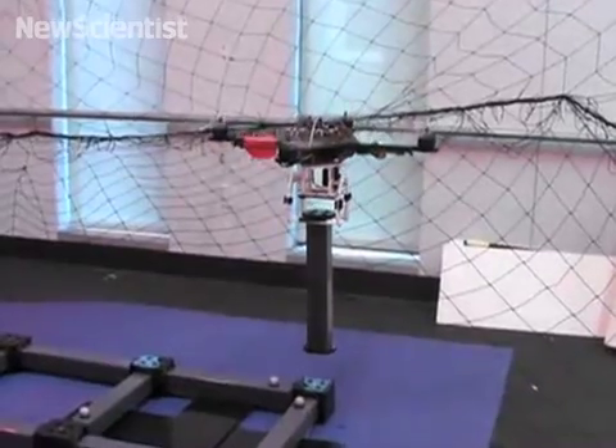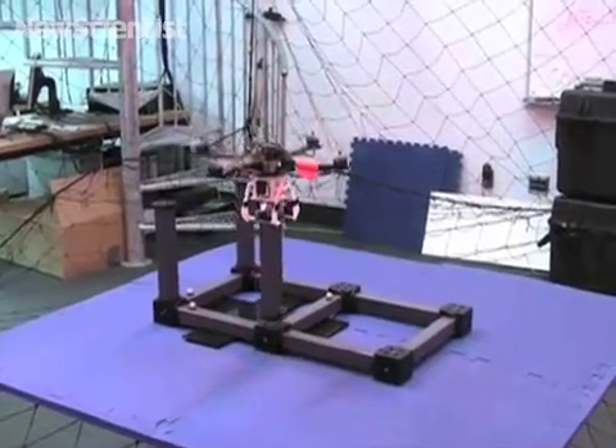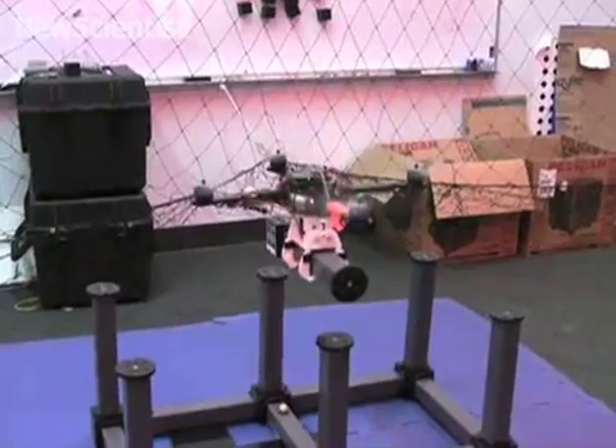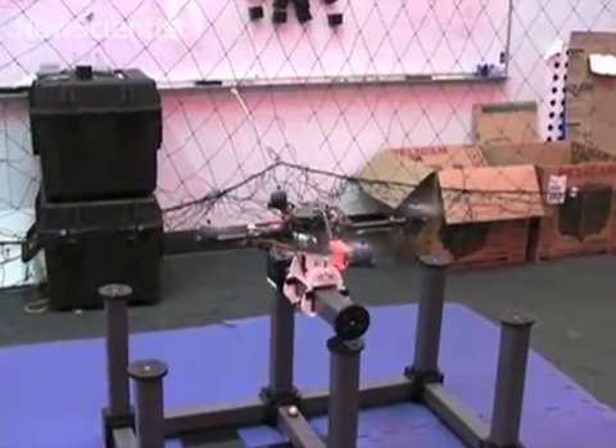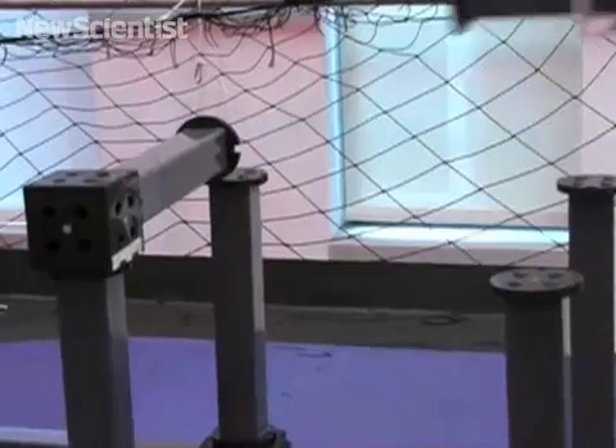Magnets embedded in the parts allow them to snap into place when close to the desired position. By applying a yawing moment, the quadrotor can determine if parts have been placed successfully and, if necessary, retries until a solid connection is made.